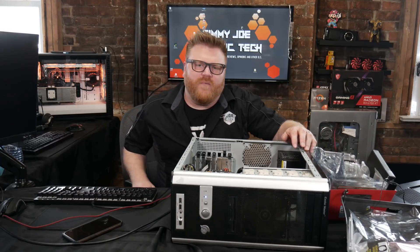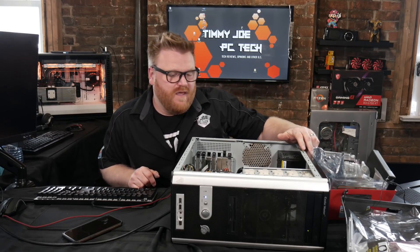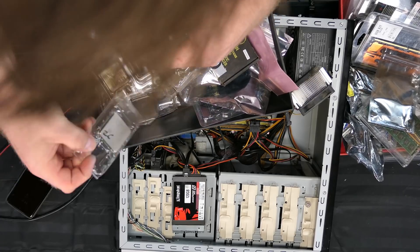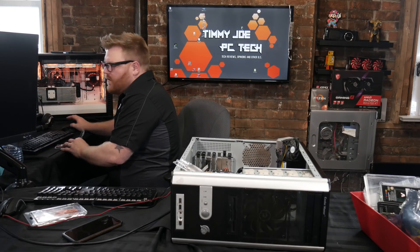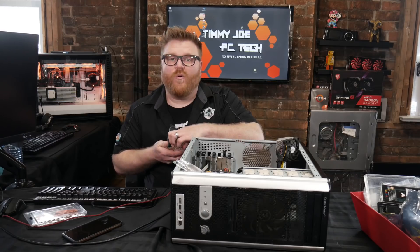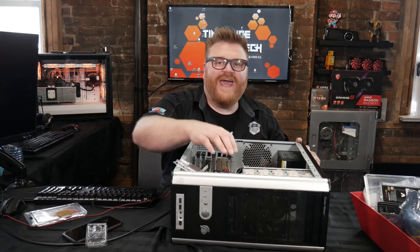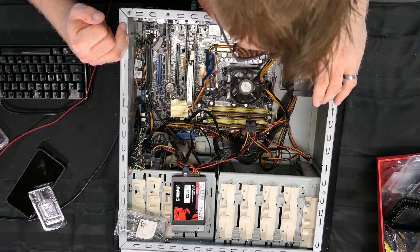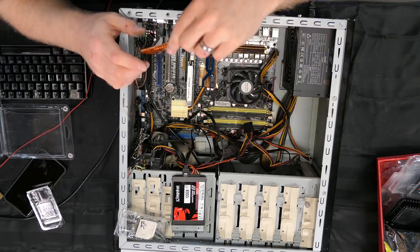No beeping from the motherboard is a bad sign — usually means either the CPU is dead or the motherboard is dead. I want to try a new CPU. I found another quad core Phenom. CPU changed. The power button is falling off, and I think the motherboard is going to be the problem.